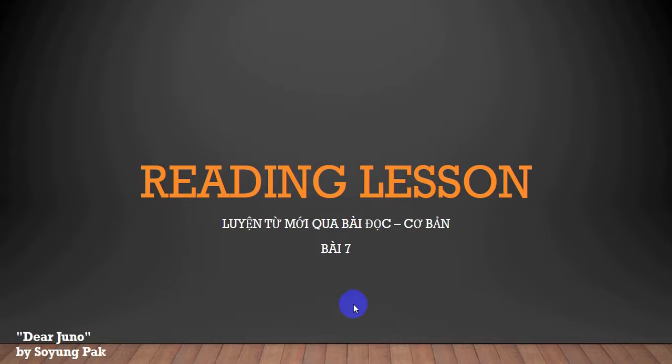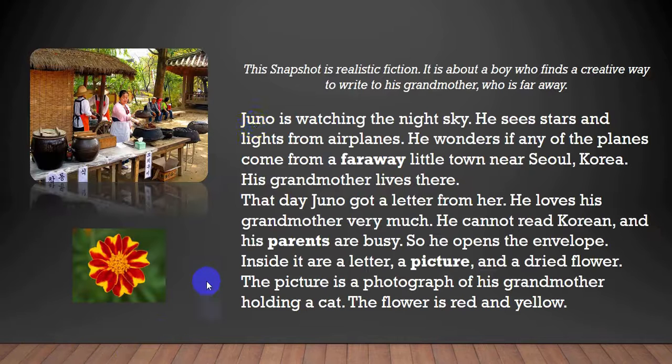Dear Juno by So-Yung Pak. This snapshot is realistic fiction. It is about a boy who finds a creative way to write to his grandmother, who is far away.